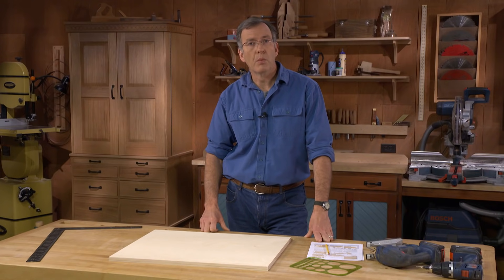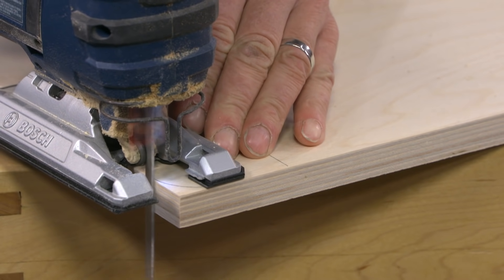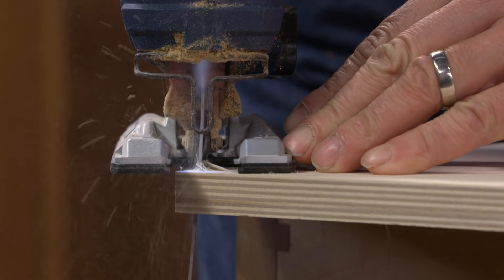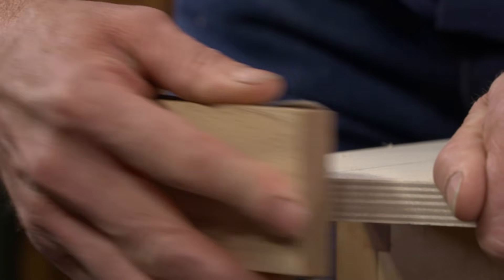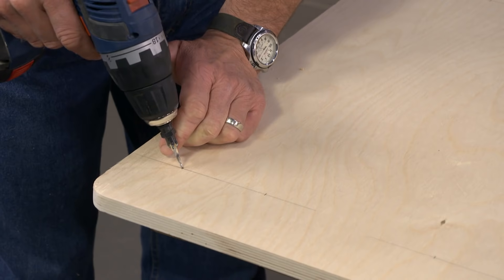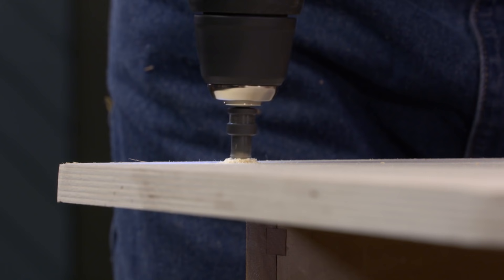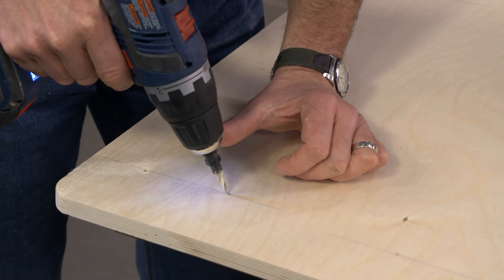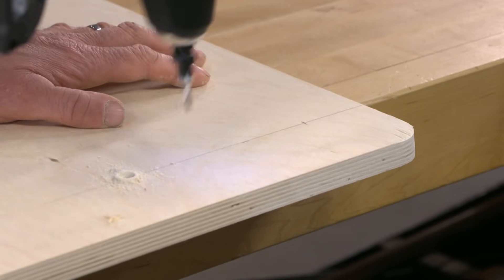I have a piece of Baltic birch plywood here cut to 20 by 25 inches. My tasks are: one, to lay out and cut a soft radius on each of the corners using a cordless jigsaw; and two, to lay out and drill countersunk holes, which will be used to screw on the drawer unit and the charging platform and tool rack underneath it. When drilling the holes, do your best to keep the drill bit vertical and try to be consistent with the countersink.